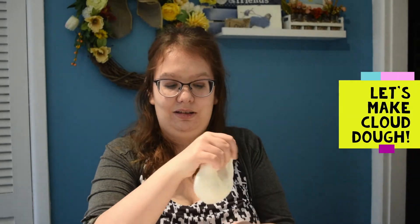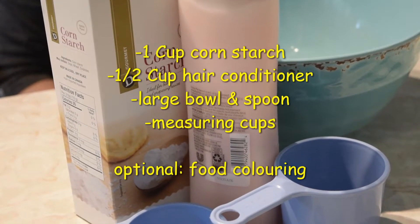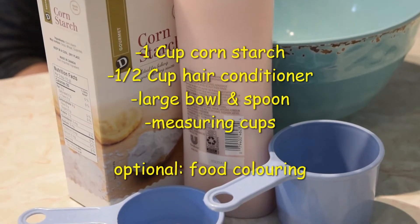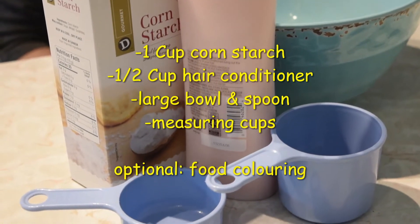Let's make some fluffy cloud dough. You will need cornstarch, hair conditioner, a bowl, a spoon, food coloring if you want, and some measuring cups.